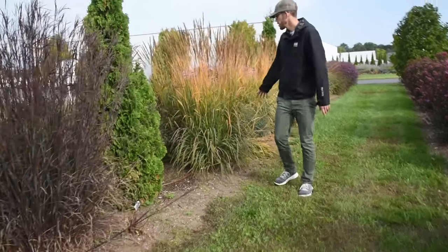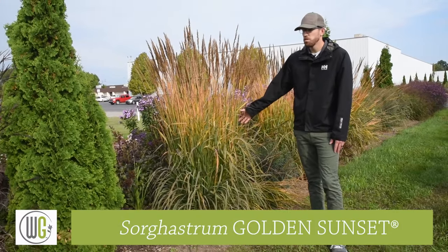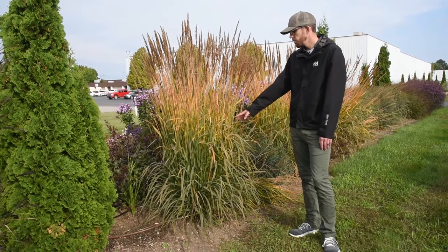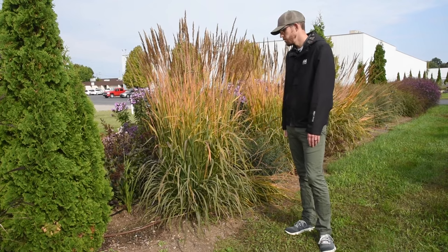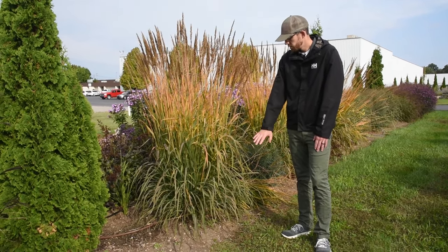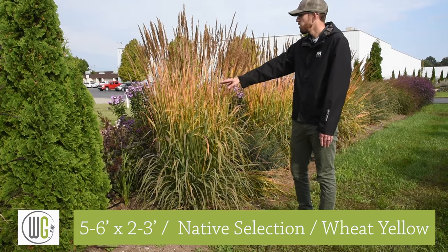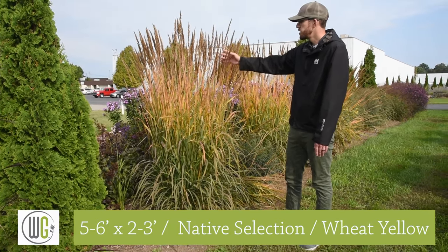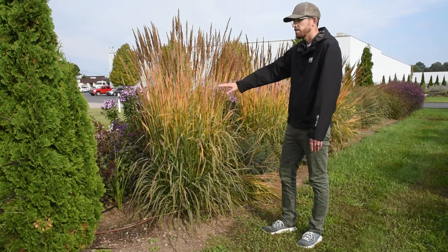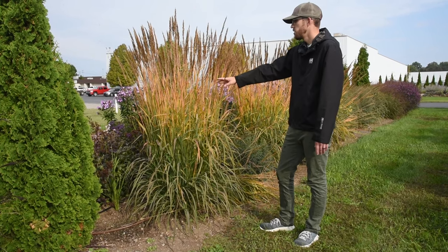We have a Sorghastrum. This one is called Golden Sunset, and you can really see why. This one comes to us from the University of Minnesota, so it's very cold hardy as well — you can grow this one reliably all the way up in Zone 4. Nice skirt of foliage around the base, and then in late summer you get all of these tall, very traditional-looking seed heads that come up. As this grass ages, you get this brilliant yellow-gold color to come on.